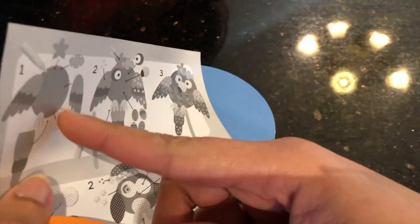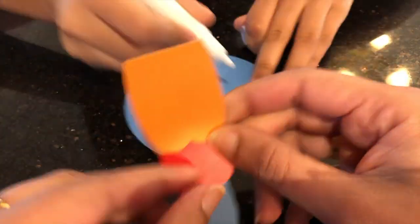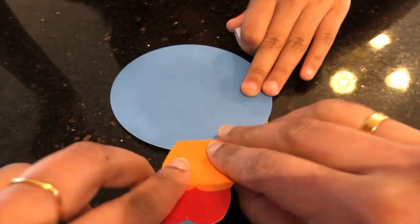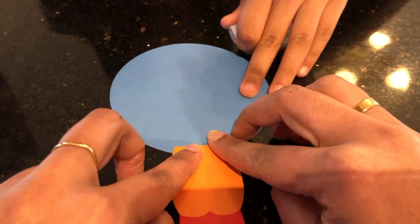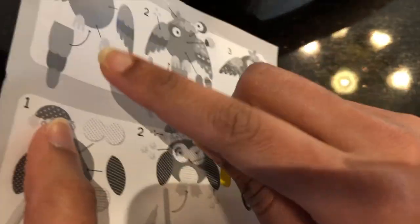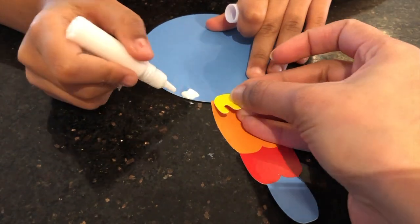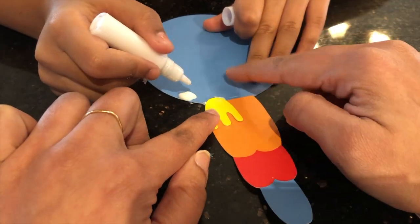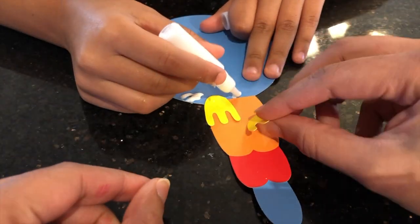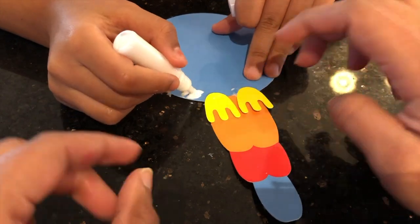Come on, let's glue it on the bottom. We'll put some glue there. We're sticking it on. Now we're going to put the feet. Oh no, we accidentally stuck the glue on to the place where the feet weren't supposed to be.